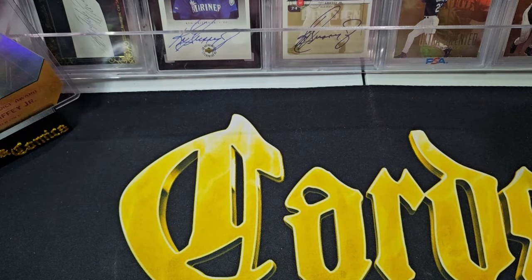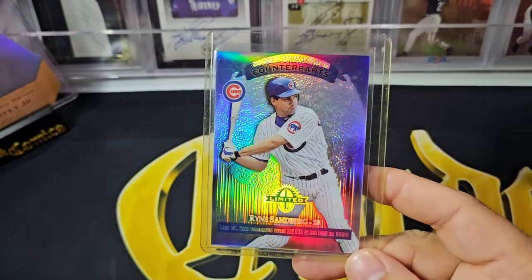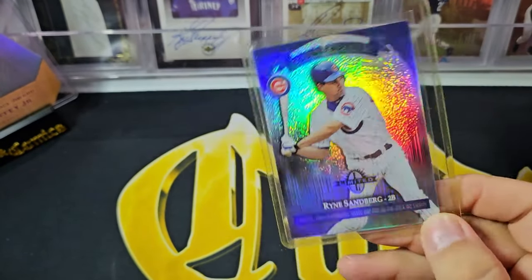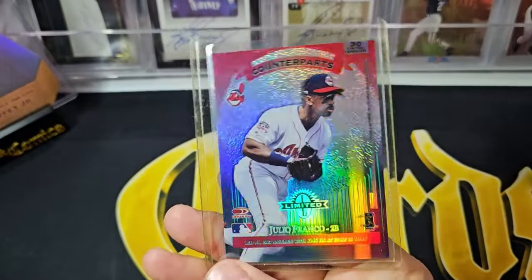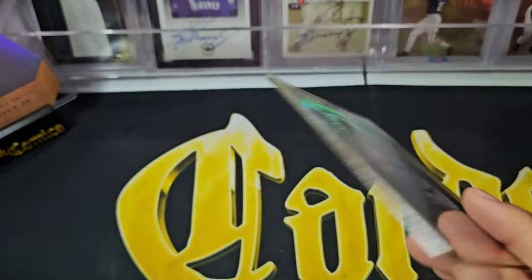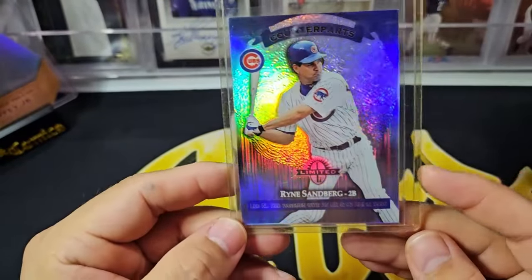Next up is a set that I don't think I'm going to put together, even though I think it'd be really cool. It's the Donruss Limited from '97, the Limited Exposure cards. Here is the common version — the Limited Exposures, the counterparts, which have a player from each league at the same position. Here is Ryne Sandberg on one side and Julio Franco on the other side — two good players, two all-stars, front and back with a refractor finish, double-sided refractor finish. Cool idea, cool concept, cool execution. This set does suffer a lot from refractor print lines and it's very difficult to find these cards without.